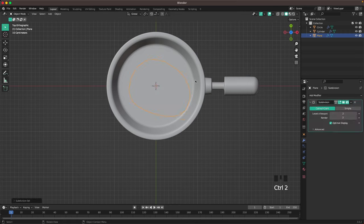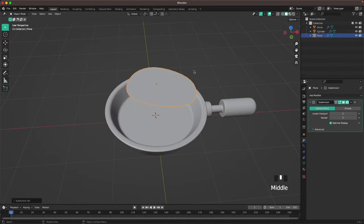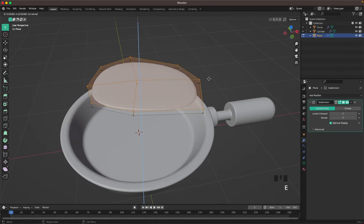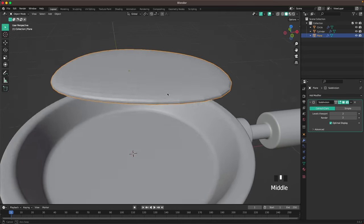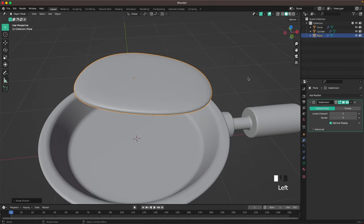Leave edit mode, press Ctrl+2 to add a subdivision modifier — now it's a nice round shape. Press Tab to go back into edit mode, press A to select all, E to extrude it up, add a horizontal loop cut with Ctrl+R and move it down. Increase render subdivision settings to 3, right-click shade auto smooth.